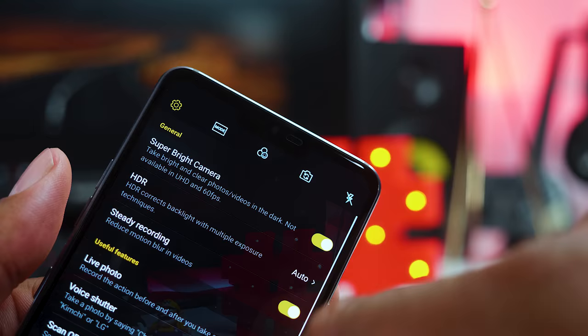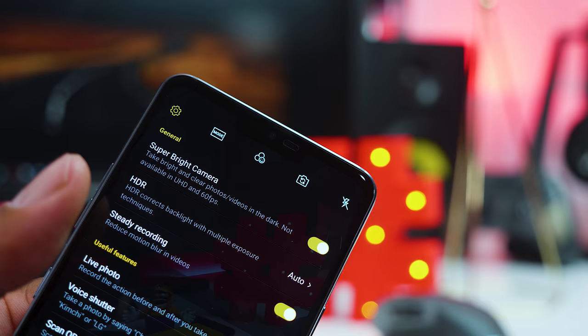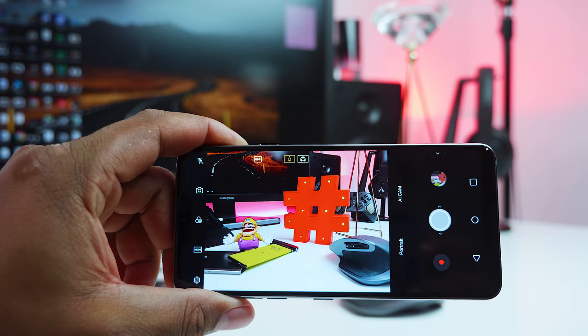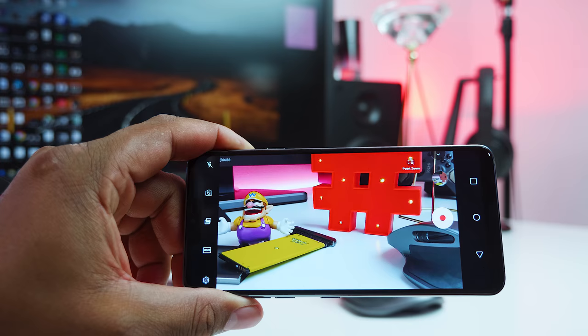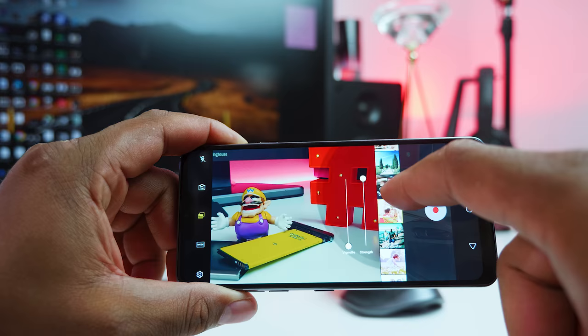The G7 also comes with a super bright camera mode that lets you take brighter pictures even when the scene is dark, thanks to LG's pixel binning technique where three quarters of the pixels are combined in order to achieve a brighter and sharper image in low light situations. The LG camera is packed with a ton of manual and automatic features for any class of shooter, be it a professional mobile photographer or those who just want to point and shoot. It basically has identical camera features to the V30, with the exception of the Cine Log mode.